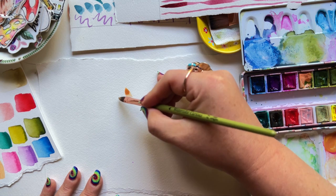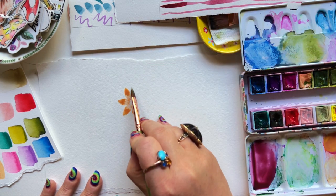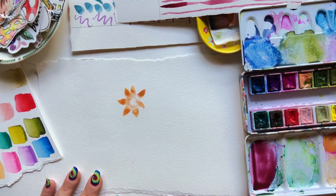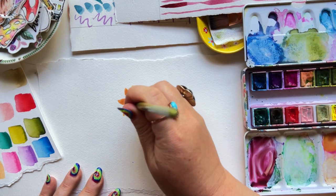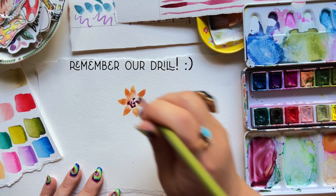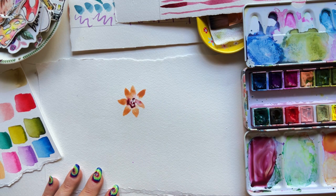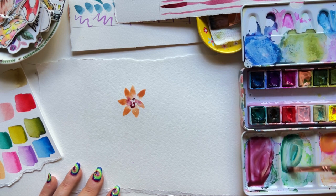I'm just going to start with a press and lift with the peach, my favorite peach from my watercolor palette. I'm going to go around an invisible center — press and lift, press and lift. Notice I'm changing the angle of my hand so that the point of the brush is always facing out. Then a perpendicular hold, dabbing in some simple shapes and dots to create the center of the flower.